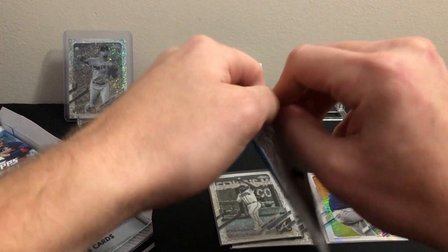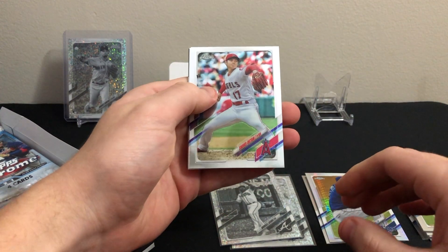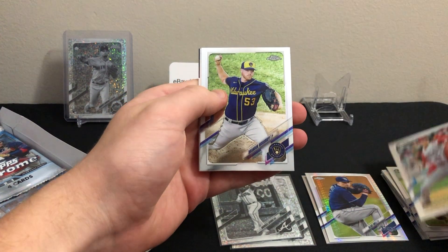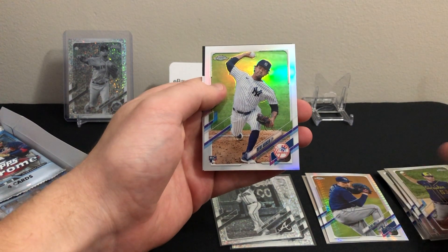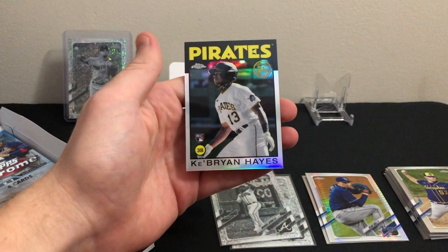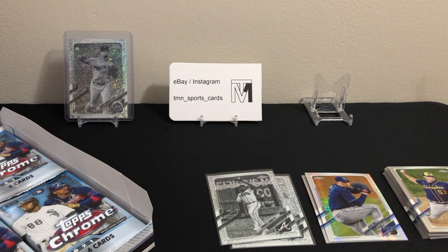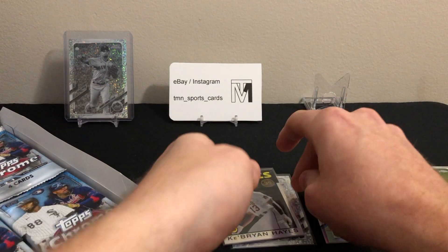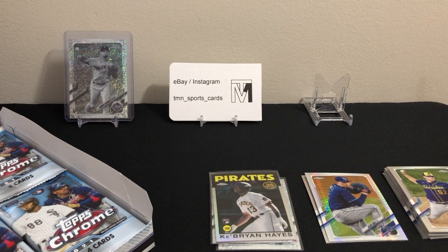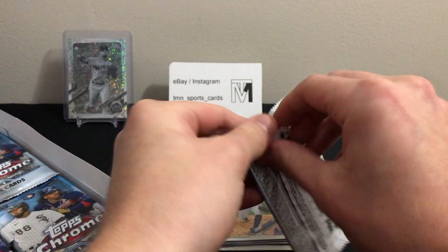Looking for the guys like Vladdy, Tatis, Soto — those sort of guys if you're gonna get vets. Trout obviously, Ohtani. There's an Ohtani base, Woodruff base, a rookie refractor of Davey Garcia — pitcher — and a nice 1986 insert of Ke'Bryan Hayes. That'll be a nice consolation if we can get some decent rookie refractors in this box. Nice Hayes and a decent little Davey Garcia.